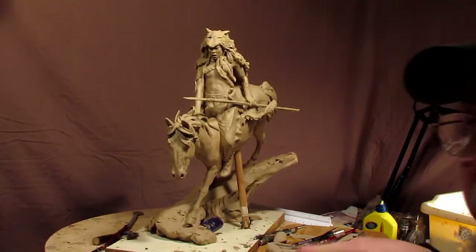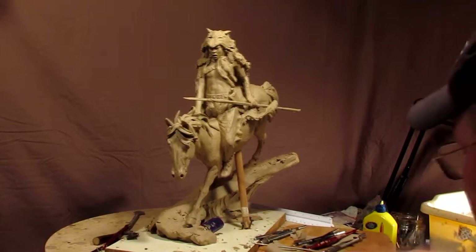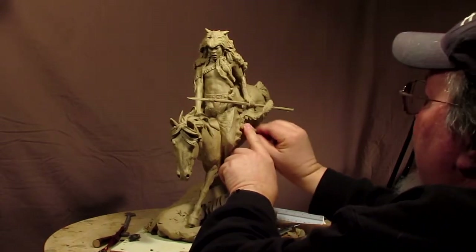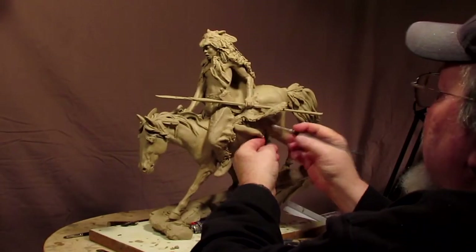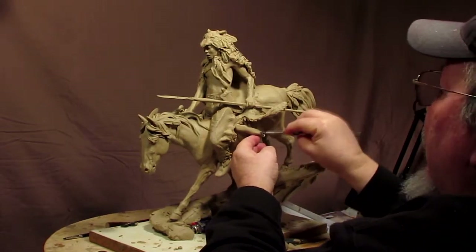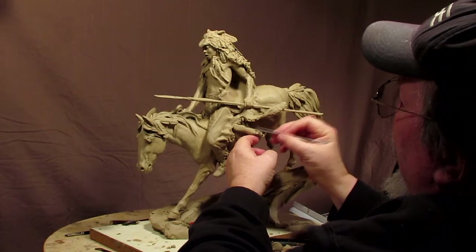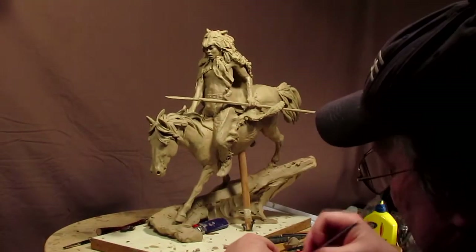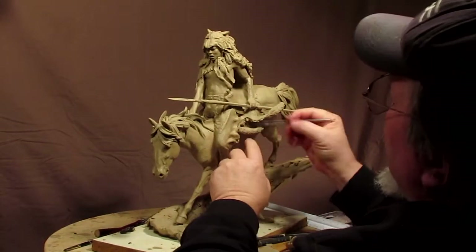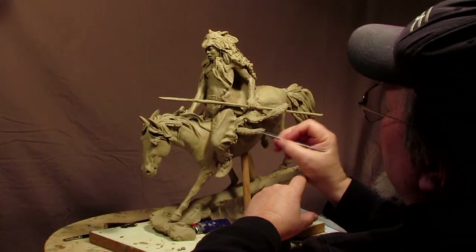I'm going to rethink my stand on the tail. I was just going through pictures of wolf tails while I was eating lunch, and they aren't as big as what I thought. They barely get past the middle of the back leg in length. I think it might be too small still, but I just don't want it to overpower what I've sculpted.